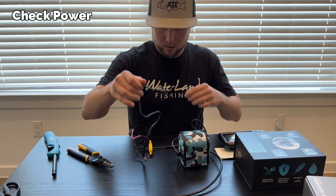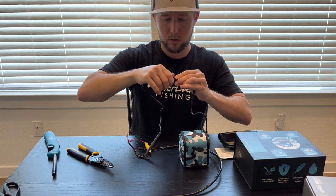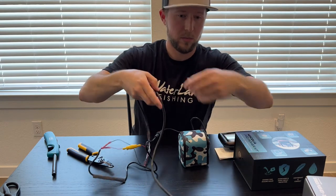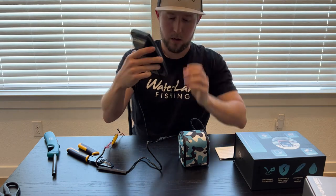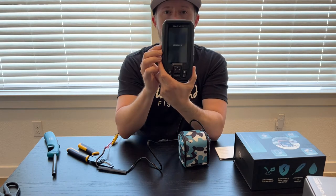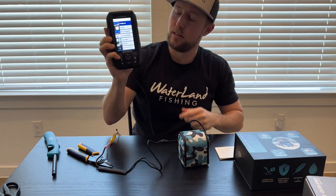I have the battery — this is the NOQA power cable, just connects like that and twists in. That goes to the Garmin cable, which goes into the back like that. I charged this before, so moment of truth — looks like we got power! I did it right, guys. It's that simple.